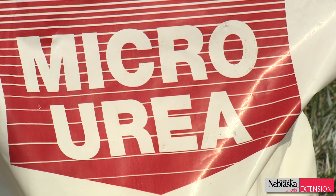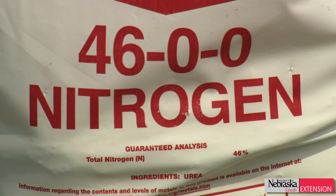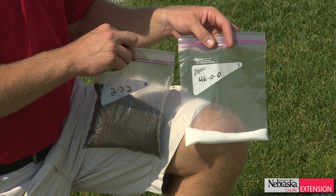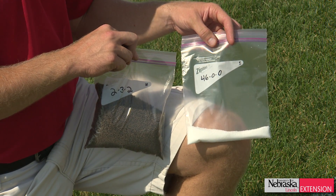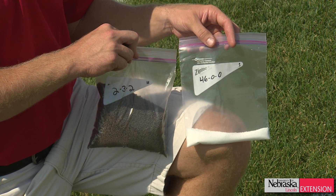For example, with this urea product, we only need to put down one ounce of urea within this plot space, which is about 30 square feet. But for the organic product, which has a ratio of about 2-3-2, we need to go out at about 18 times that amount to get the same nutrient level.